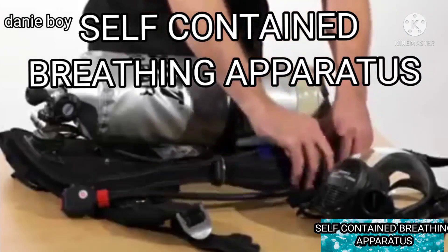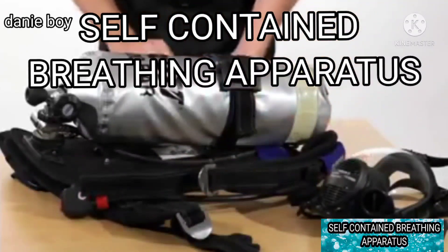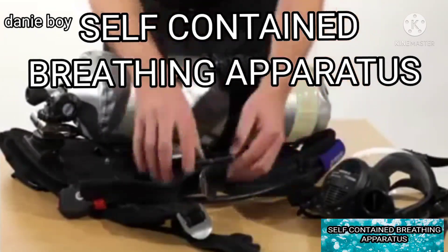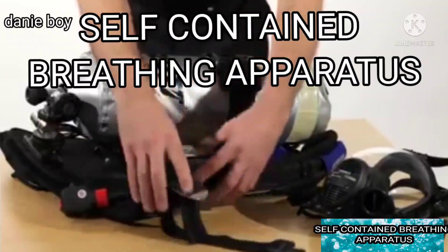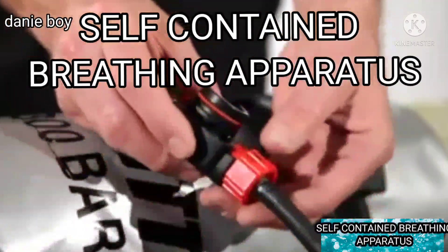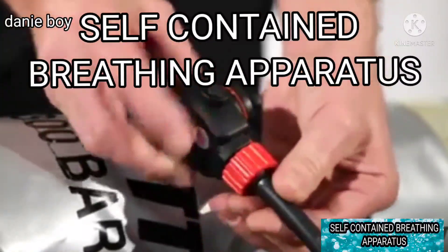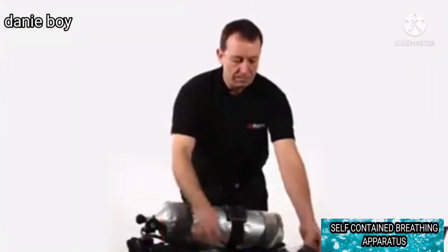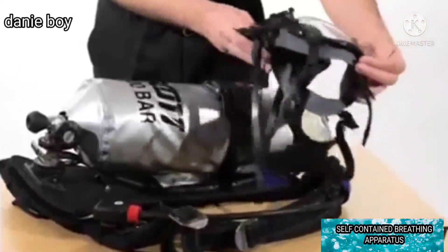Check that the ACS is clean and in good condition and hoses are retained. Fully slacken the waist belt and shoulder straps ready for use. Check that the red bypass knob is turned off and press the black rubber reset button. Check the orange o-ring is clean and in good condition. Check the face mask is clean and undamaged.